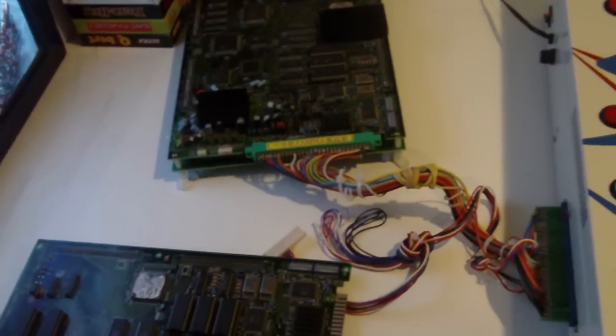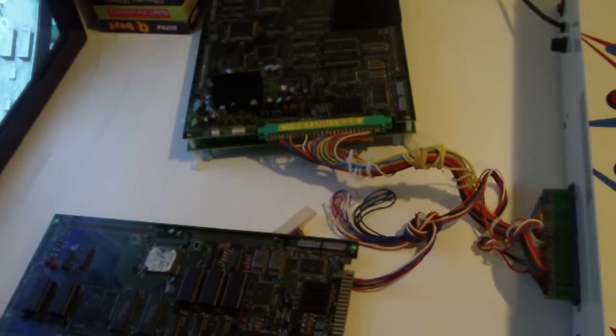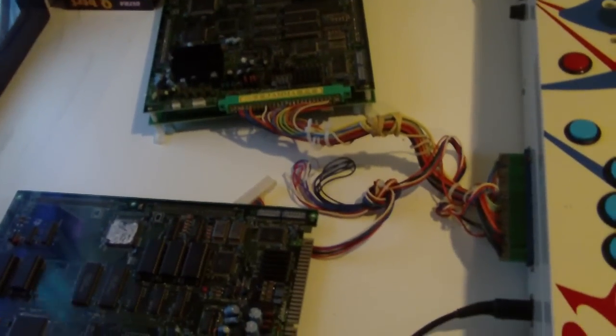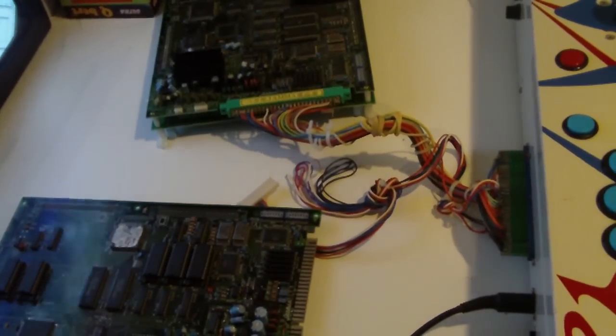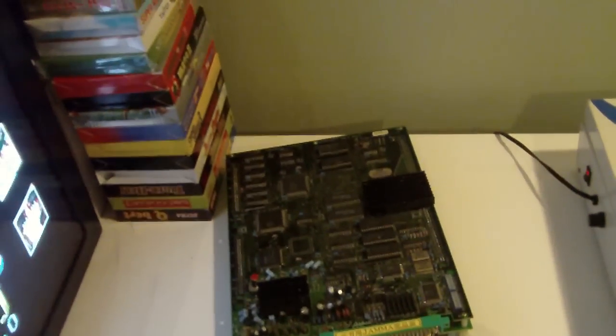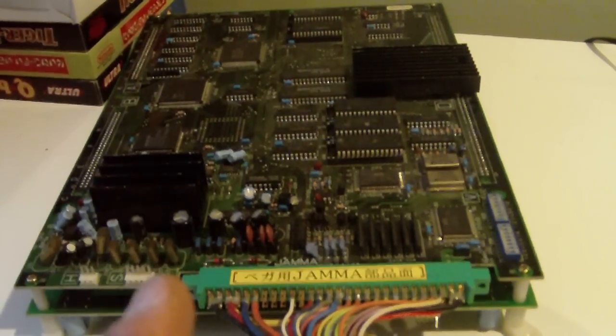Today I wanted to talk about arcade hardware. When I did my pickups video where I picked up a bunch of arcade boards and Naomi carts, there was a game in there called Stormblade. This game wasn't working when I got it, and the reason is because the top board was damaged.